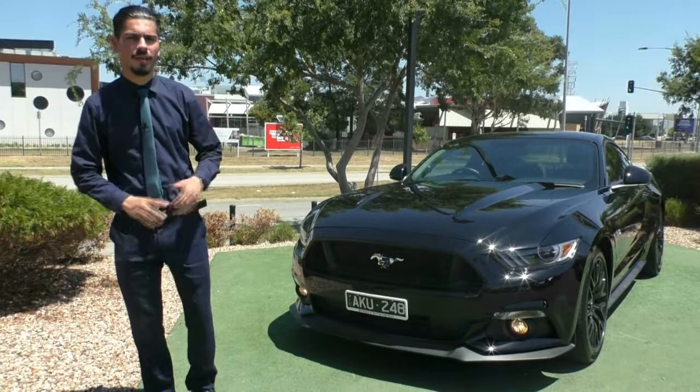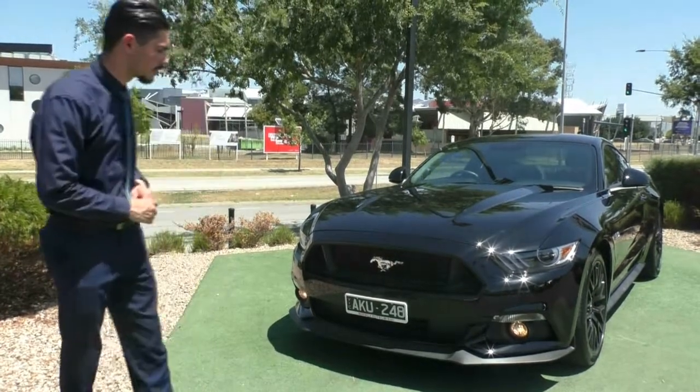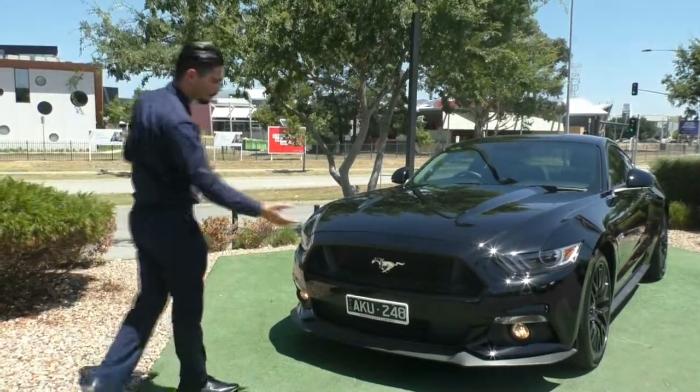Hi guys and welcome to Berwick Mitsubishi. My name is Jamie. Today we're going to do a walk around video on this 2016 Ford Mustang 5 litre V8.